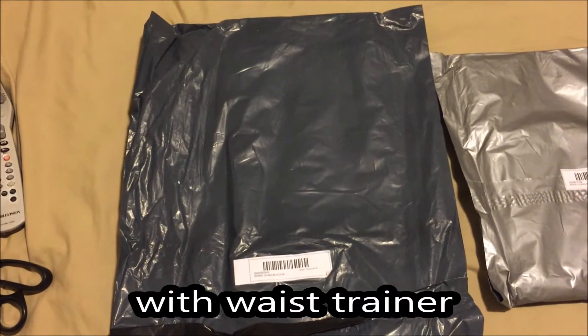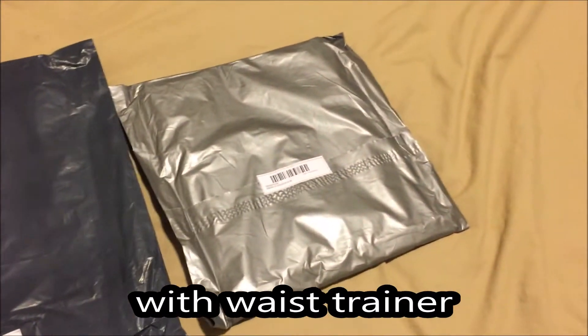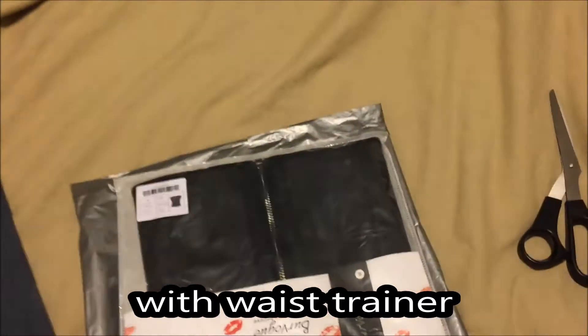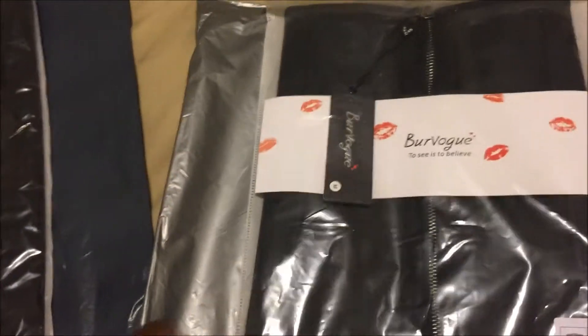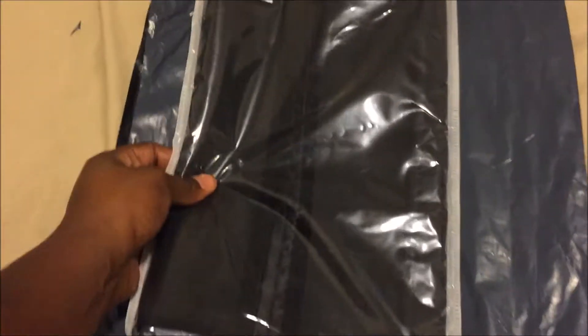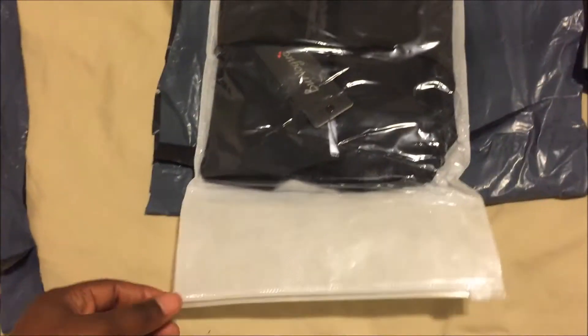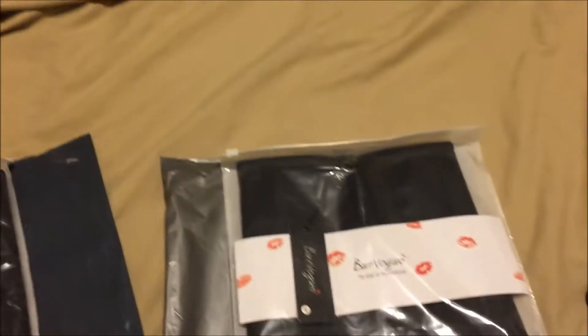So my shapers came in the mail today. Outside of the package, this is what they look like. This is cute that they have a little bag for the shapers to go in. That's nice.